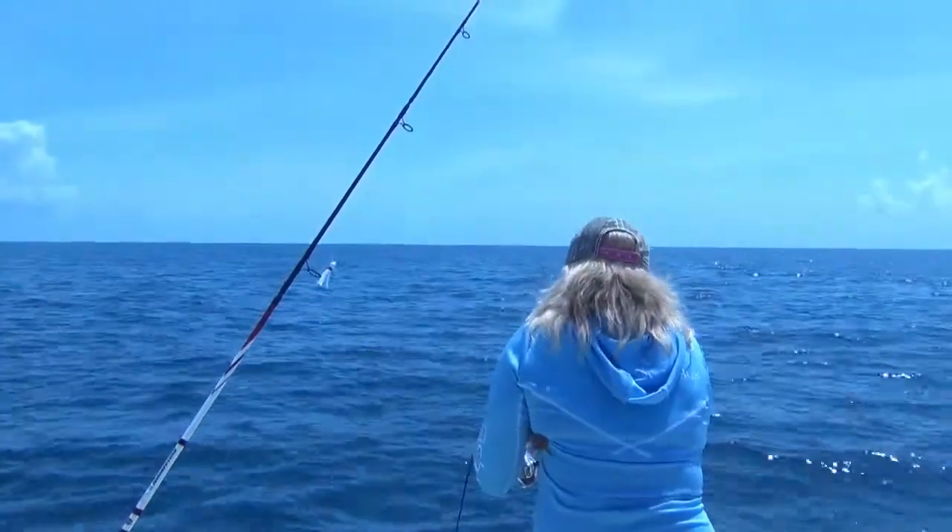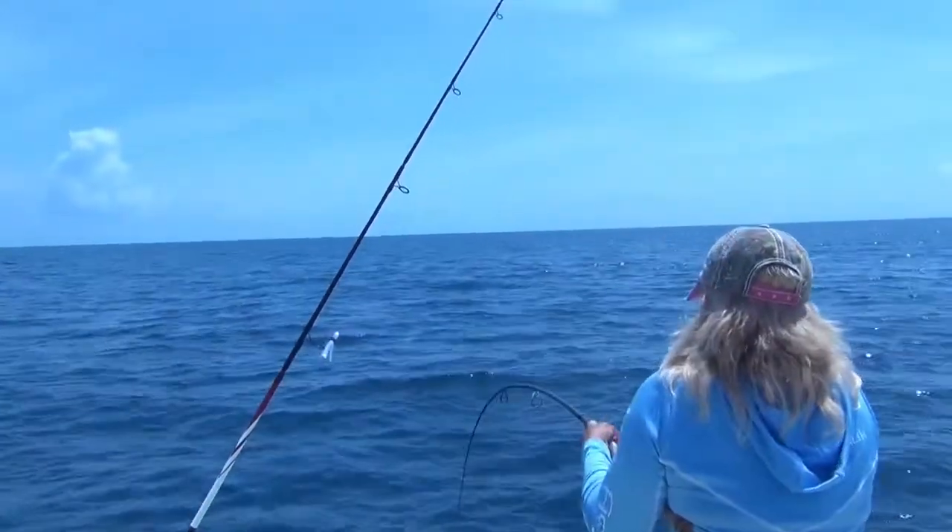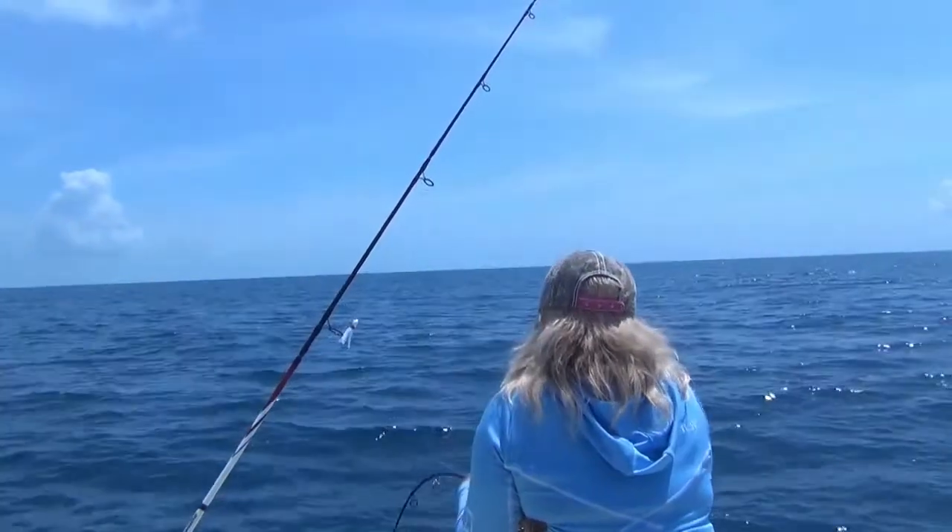Abril's on. Whoa, look at that go. Be careful your drag — just back it off if you need to. Back your drag off. Yep.